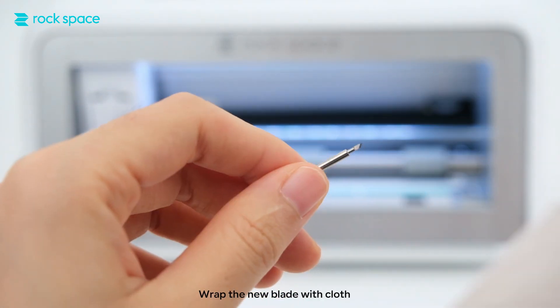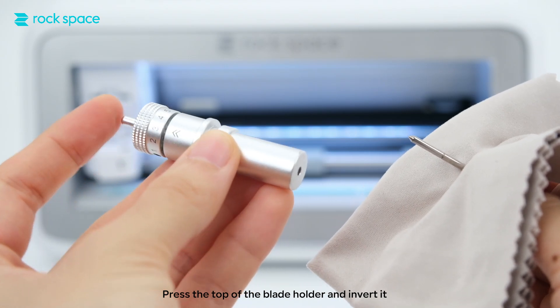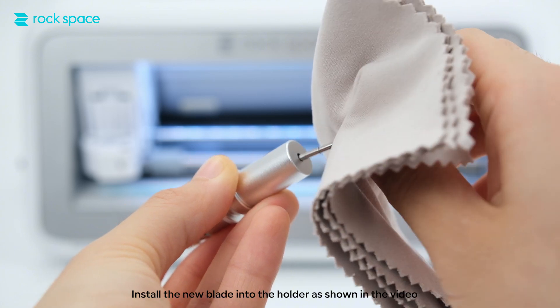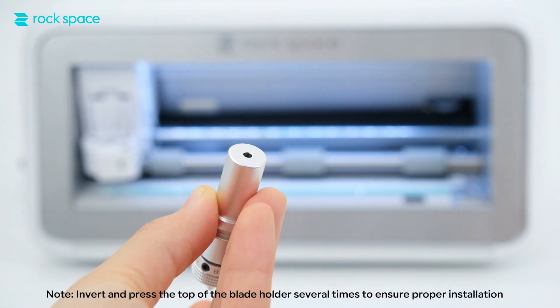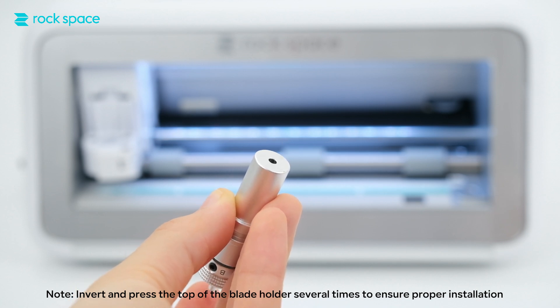Take out the new blade. Wrap the new blade with cloth. Press the top of the blade holder and invert it. Install the new blade into the holder as shown in the video. Invert and press the top of the blade holder several times to ensure proper installation.